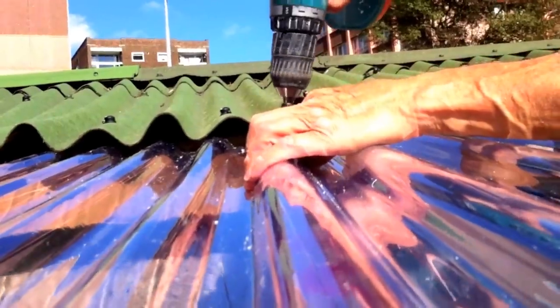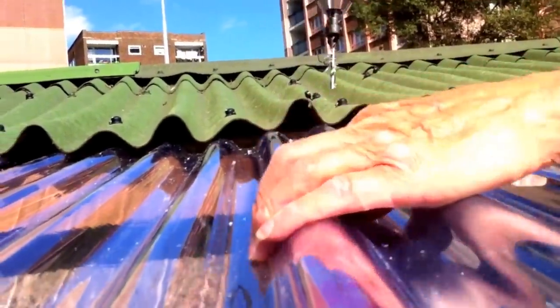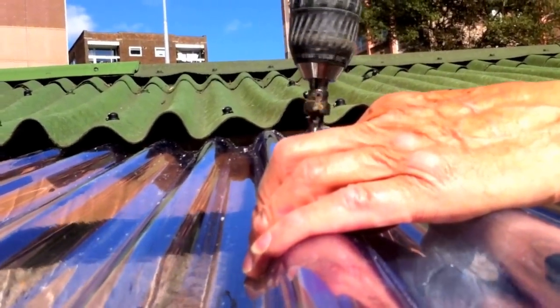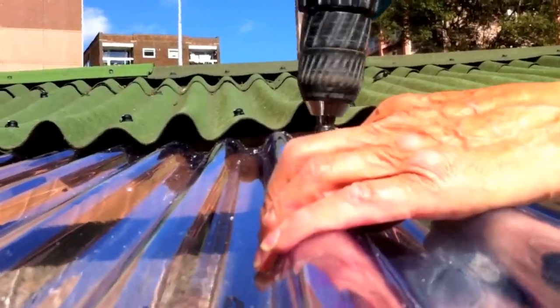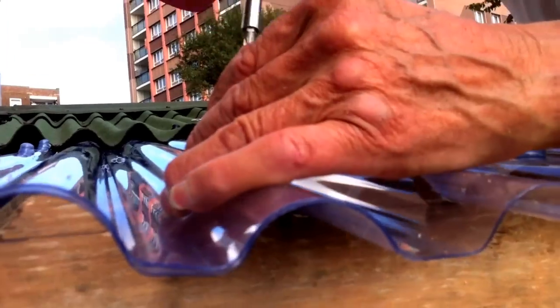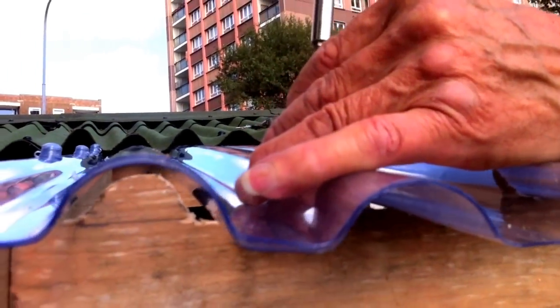This can be a bit tricky so take your time. Always countersink the holes first to help the screws go in straight. Screw in using the raised section of the sheet — this prevents any water from getting underneath and it will run straight off. The more screws you put in the less flap you're going to get.